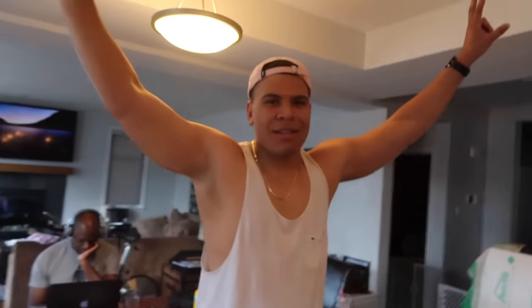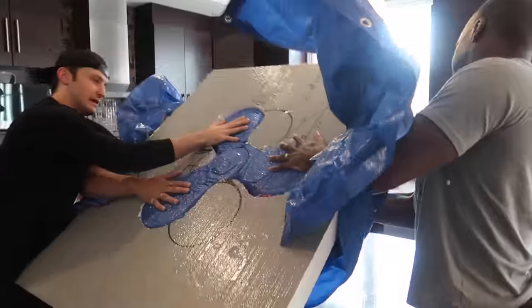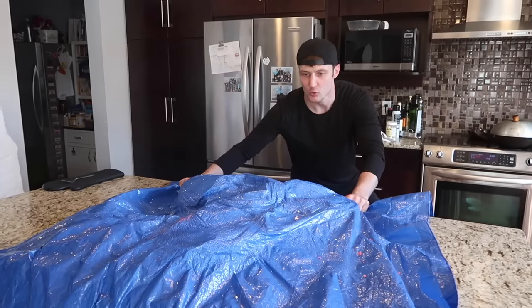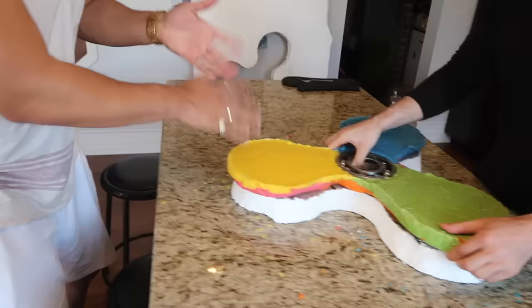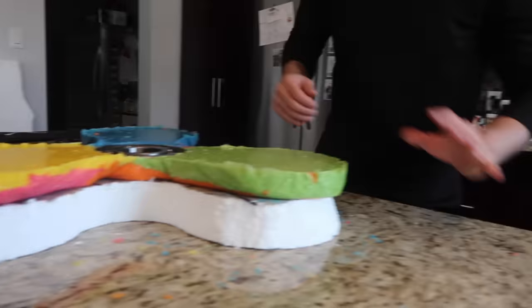Go to my boy Wolfie's channel — link is in description down below. This thing should be cooled down by now. Let's get this out of the mold. Here we go — the world's largest sour skittles fidget spinner! Look at this: we got the yellow, the green, the blue, some pink and orange underneath. This thing is perfect. But most of you guys are probably calling me out in the comments saying these are not sour skittles. I know — these are tropical skittles.